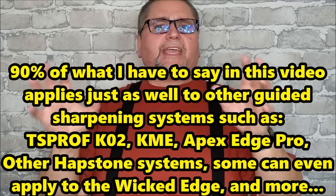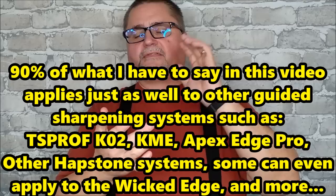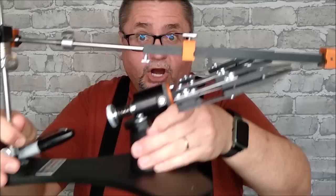Hey folks, this is Jake here at Canadian Cutting Edge, and today we're doing a how-to sharpen video. The context will be the new R1 sharpener by Hapstone, but even if you don't have that sharpening system, the vast majority of what I have to say applies to any of the guided sharpening systems out there — a KME, a TS Prof, the list could go on. Almost everything I have to say will apply to all of those, with just one main thing specific to the R1 by Hapstone.